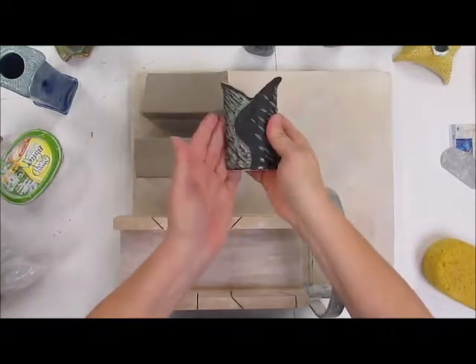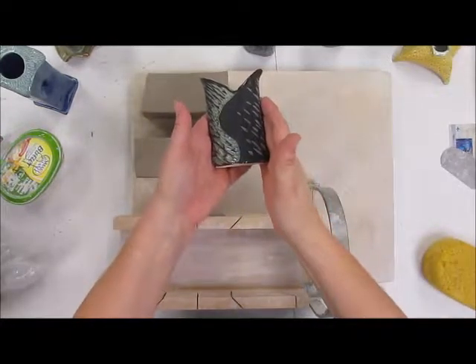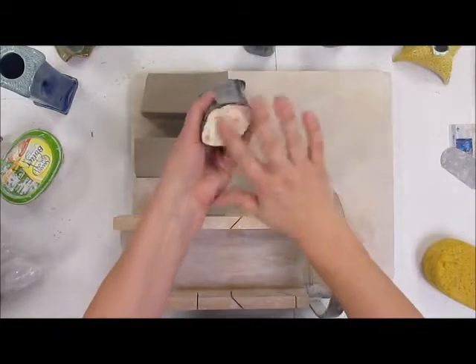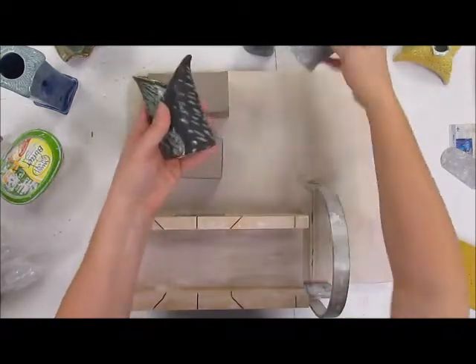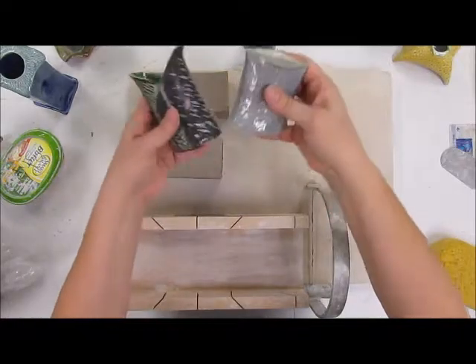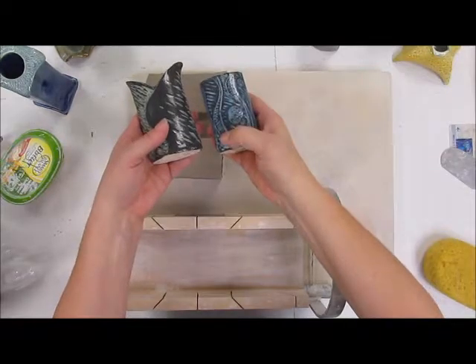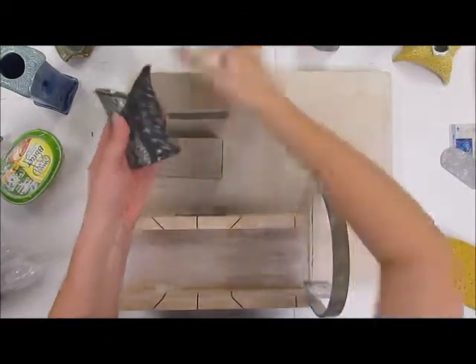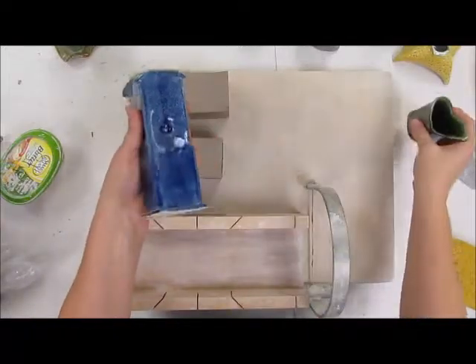Our first assignment is going to be with just a smaller, perhaps simpler form. It does not need to have additional pieces with the exception of the bottom, but it should at least have a bottom so that it can function as a container of some sort. We will be adding sgraffito to our first ones. Our second ones just need to have more pieces added to them — a more complex form.